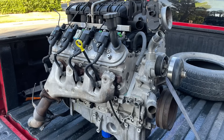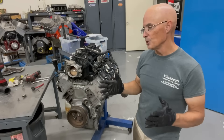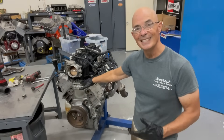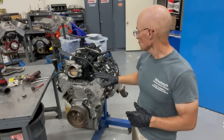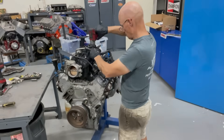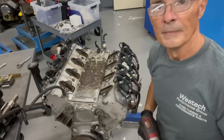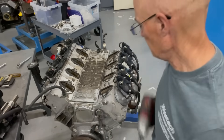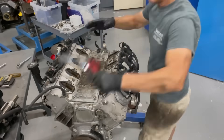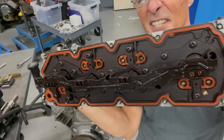We've got an all-aluminum LH6, so let's jump right in and tear it apart. We need access to the DOD valley cover, so first we need to pull off the intake manifold. Now we're going to pull the valley cover. There's a lot of stuff going on there — a lot of solenoid-y stuff.